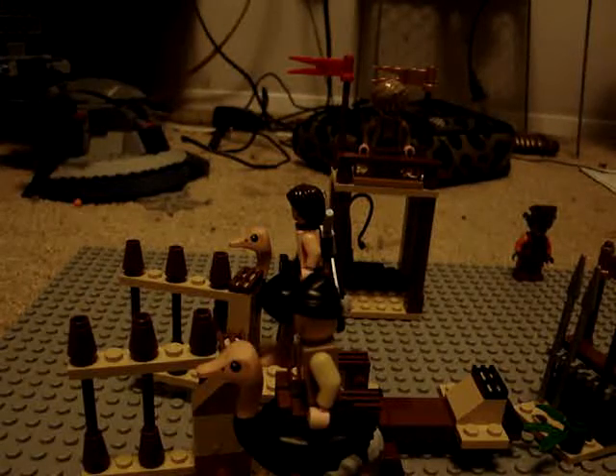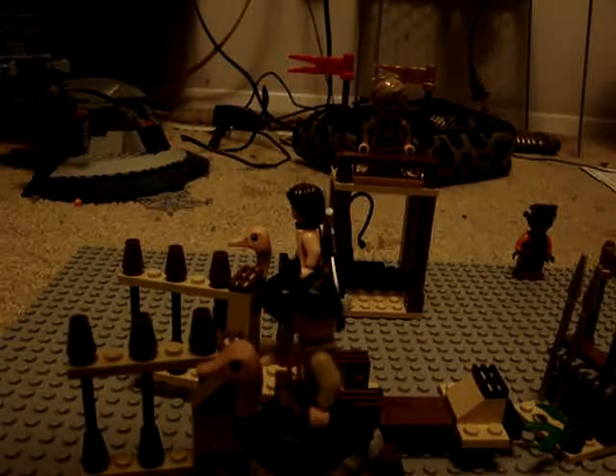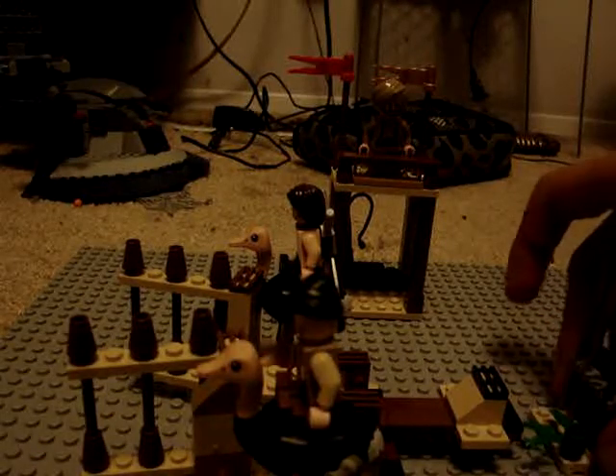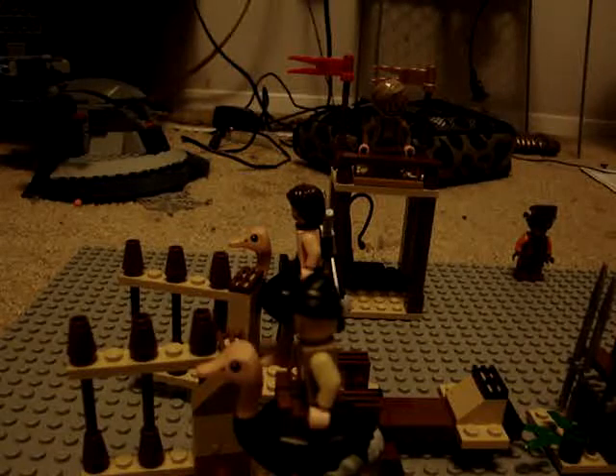If I were you, I'd get this set. You can go to Toys R Us and get it — that's where I got it. It's $26 plus tax, which makes it about $30 total. This is the very first set where you can get a LEGO ostrich, and I think it's worth the money. You get two ostriches, Prince of Persia, a cool third character, a weapon holder, and a cool little fence opener. So yeah, this is all. See ya.